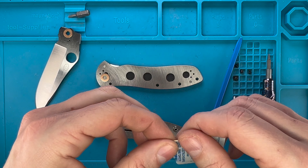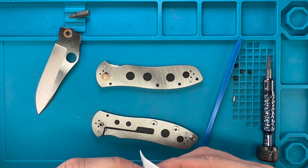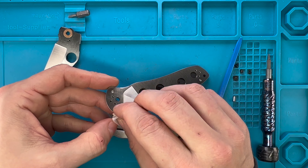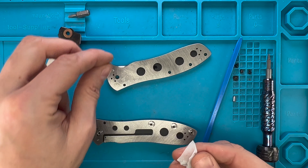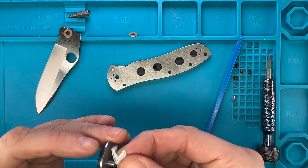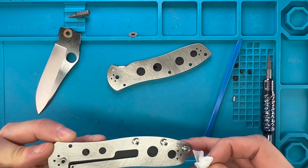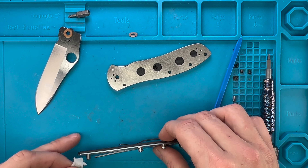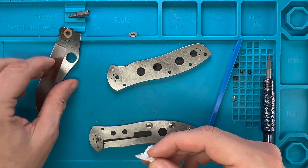I need a screwdriver, which is this guy right over here, with the T8 mounted on, to attack the pivot screw. Then we're gonna need a T6 — so the T6 is right over here. Let's do the handle. So that is one, and that is two, and this is three.